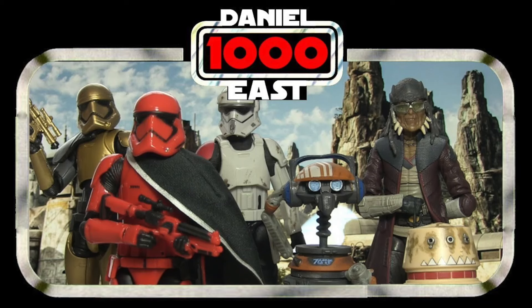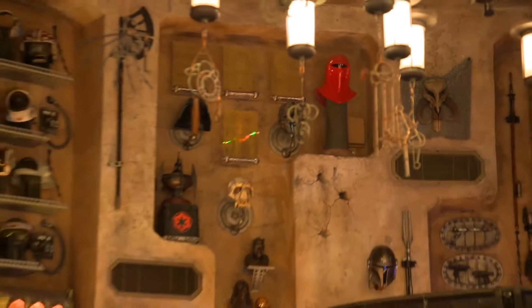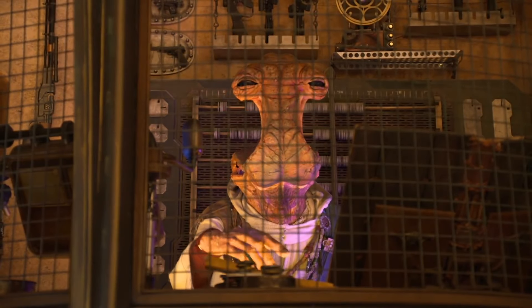This was a character I was really hoping they would do, particularly after we received the Trading Outpost wave of figures — I actually mentioned that in my review, which you can check out via the link up there. So finally we have Dok-Ondar, the eclectic tradesman of Black Spire Outpost, specialising in rare antiquities and artefacts of interest. This is a character you can actually visit at the park, and it's really nice to see a figure made of him.